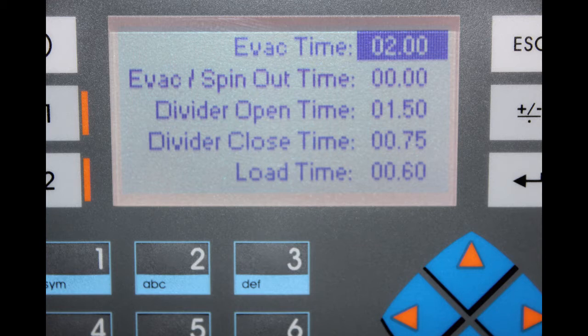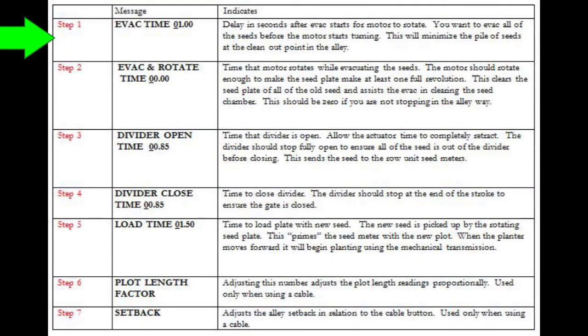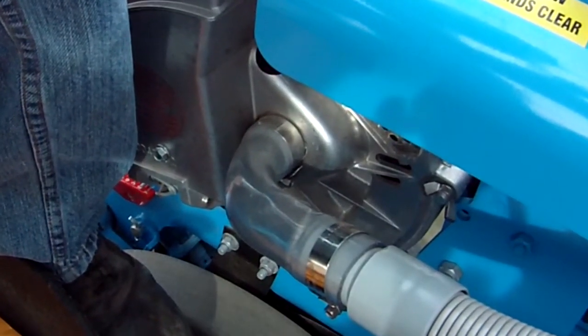Use the arrow keys to highlight a setting. Press ENTER to get the cursor to flash, then enter the desired setting. Press ENTER to save the setting. Set the EVAC time setting. This should be set to evacuate all excess seed in the seed chamber before the override motor starts turning. Look at the end of the plot to get the EVAC time set correctly.